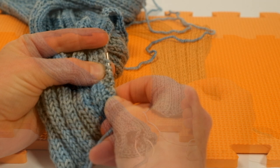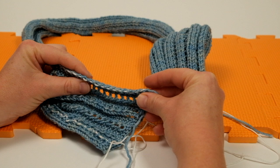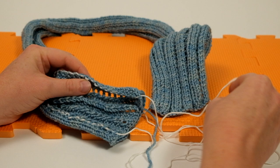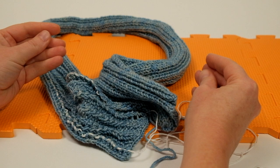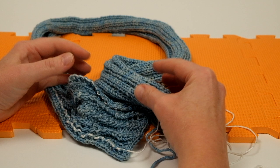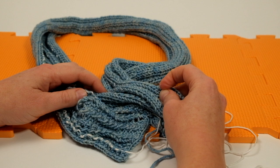I've threaded the strong cotton down the edge of both sides of my scarf, leaving a fair bit of slack at the end of each thread. I'm now going to put the scarf into a bowl with hand-cool water and just a drop of wool wash to make sure the water really penetrates into the fibers, and I'll leave it to soak for about 20 minutes.